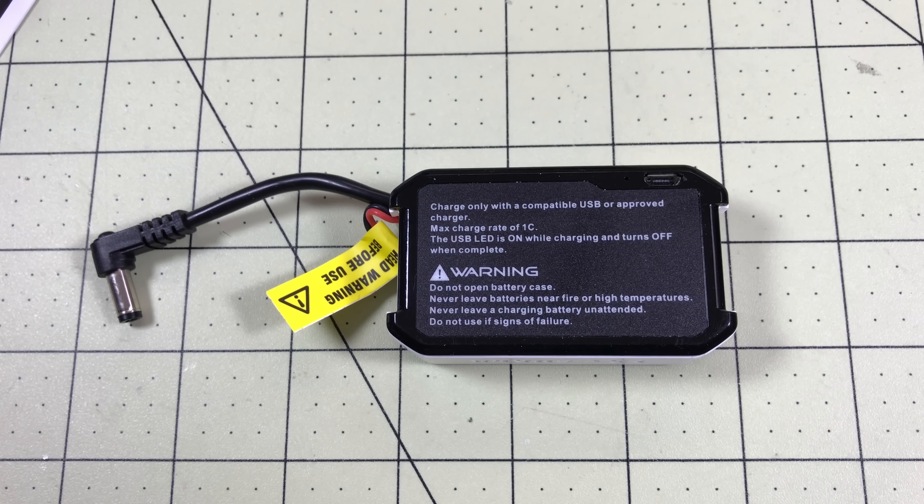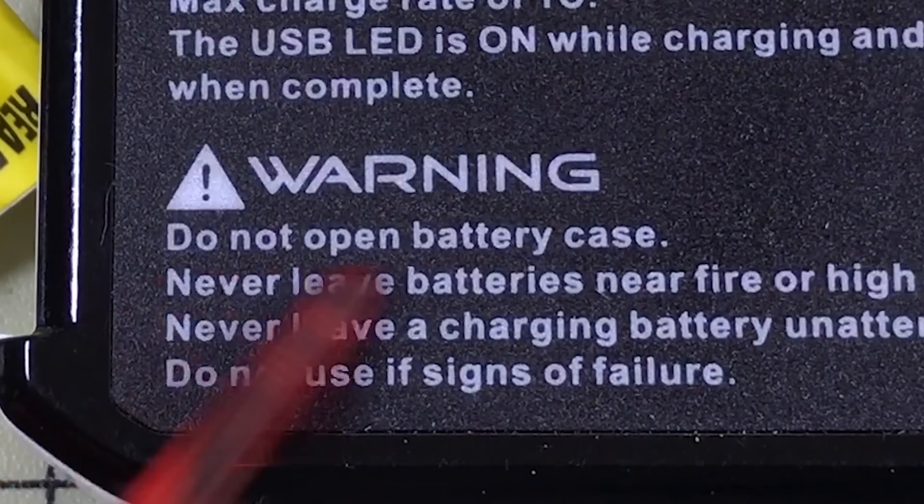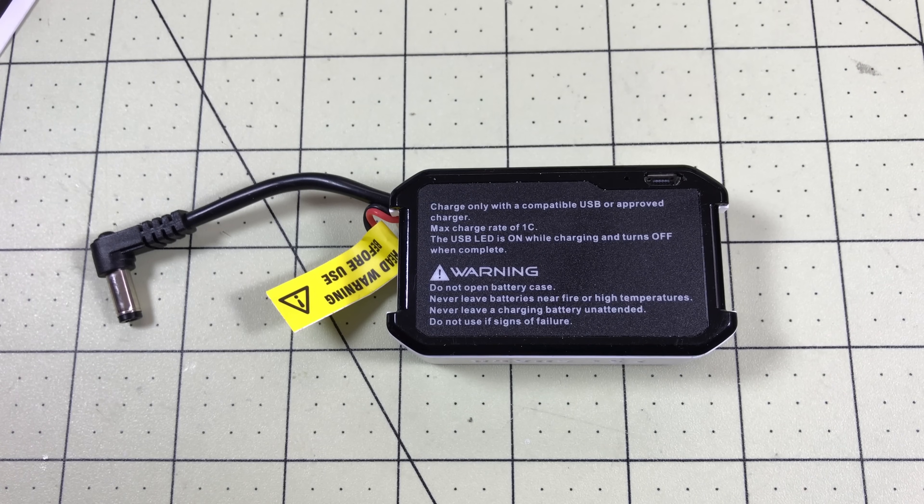Hello Drone Racers, I'm Mark and today on DroneRacer101 I'm going to completely ignore this warning, but I'm doing it so you don't have to. This is the new battery case from Fatshark.